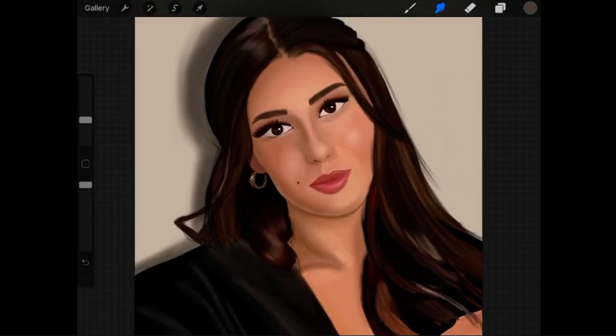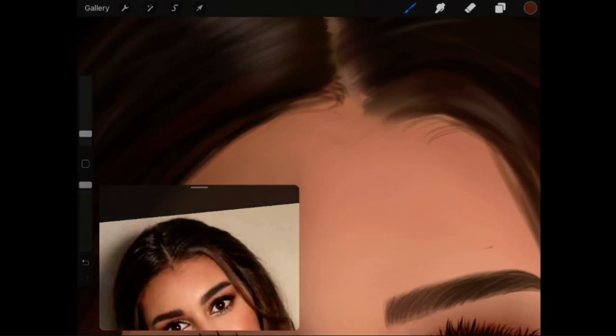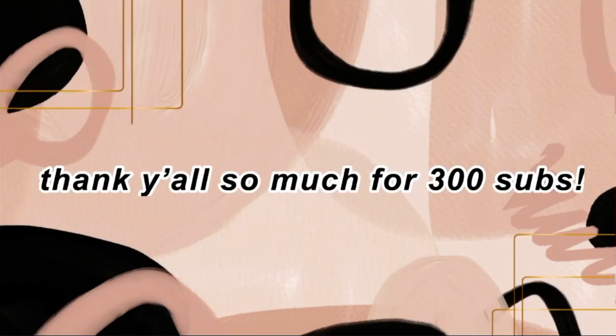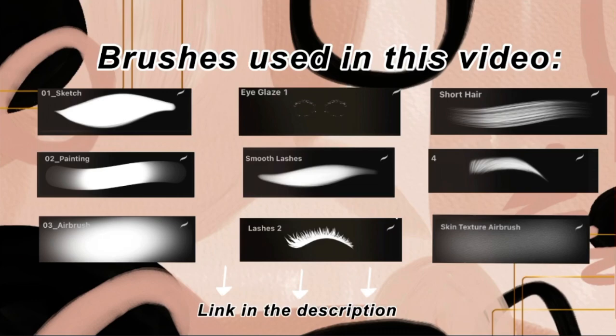Afterwards I added on a shadow to make the portrait seem more real. I fixed in some lines and added in some small details. Here is the reference photo and here is my result. I hope you guys enjoyed it — make sure to tell me what you think down in the comment section. Thank you all so much for 300 subs, I really love and appreciate each one of you. Make sure to watch my last video up there, subscribe, and bye!